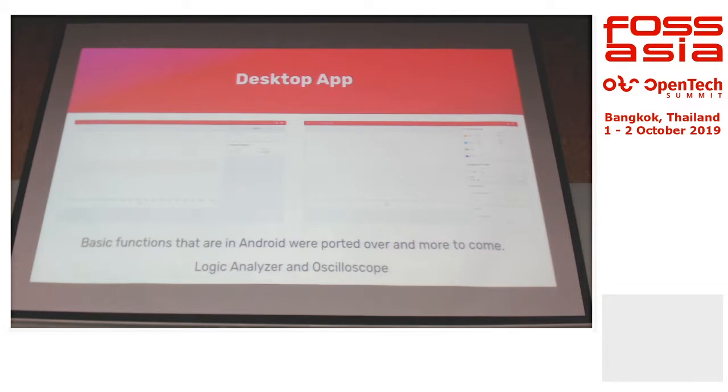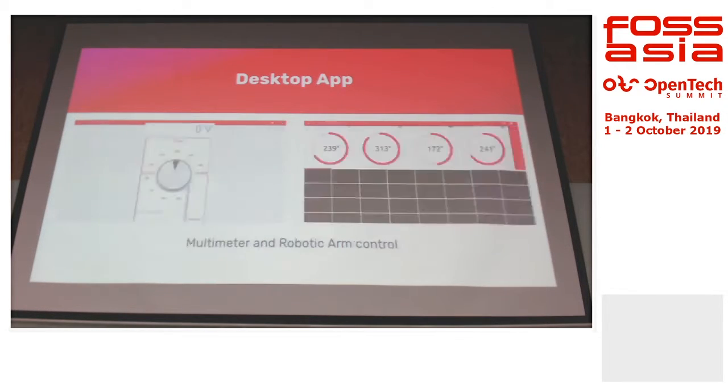Our focus is actually on the basic functions of the Android app. We recently came out with a robotic arm control UI as well.